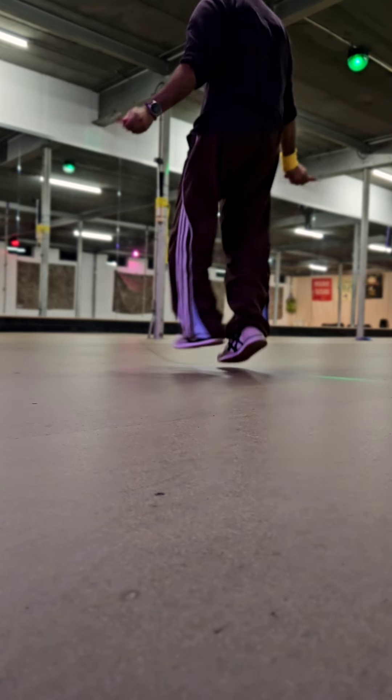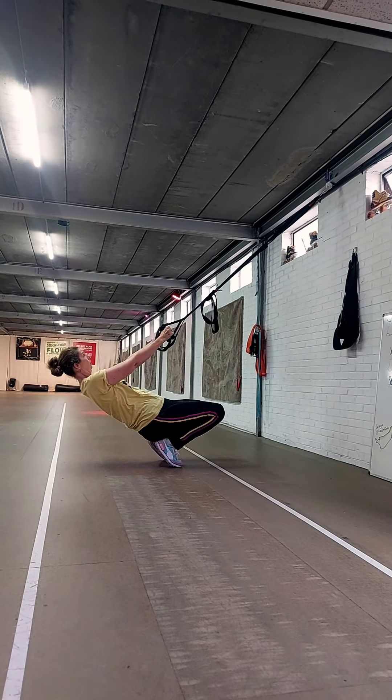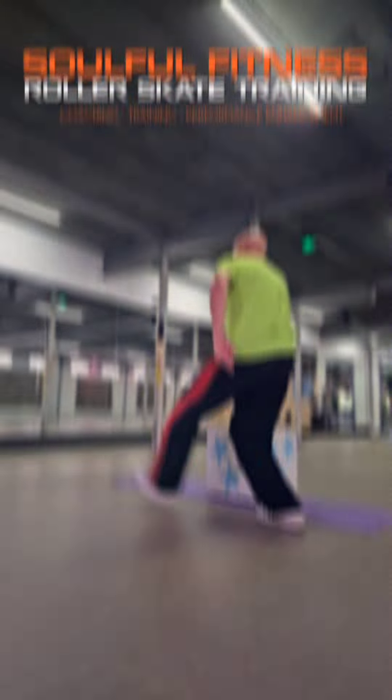My advice is to make sure to keep your ankles fluent and healthy by frequently engaging in activities and exercises off wheels to undo the effects of limitations in locomotion that unfortunately come with frequent roller skating.